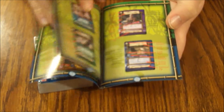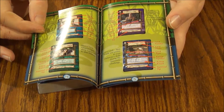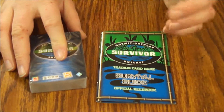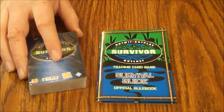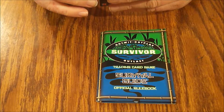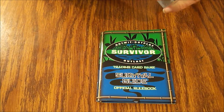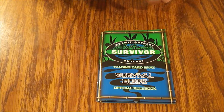I've heard people didn't like this game and it didn't seem to last real long. I don't even know if they had boosters for it — they may have, but I haven't seen any. I didn't even know this game existed; I found it in storage. I think I bought it at KB Toys, which would have been ages ago — they've been out of business for years.